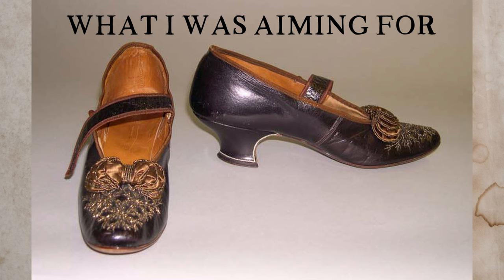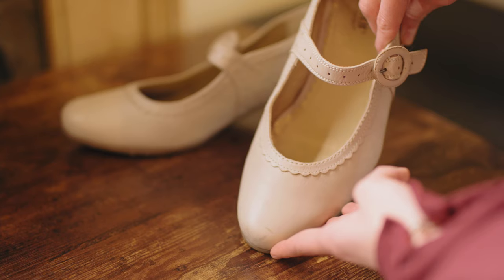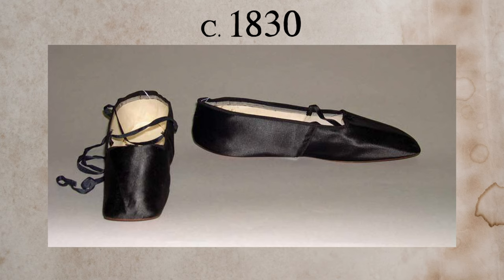The next thing to look at is toe shape. Pull up a photo of the kind of shoe you're going for for whatever decade and check what the toe looks like — round, pointed, or square. I needed a more rounded toe, so once I had all my curved-heel options in my size on eBay, I manually looked through to find one with a rounder toe. For periods requiring square shoes, old ballet flats that are blunt at the top make a really good option.